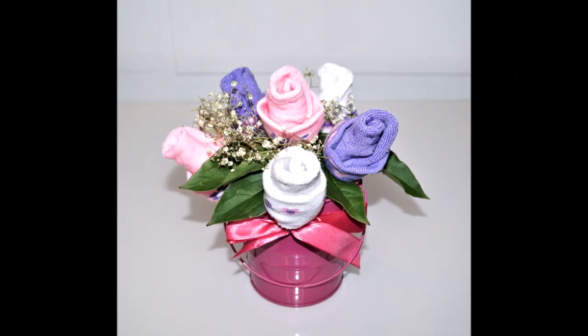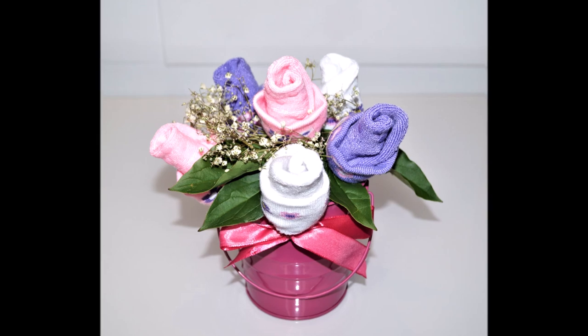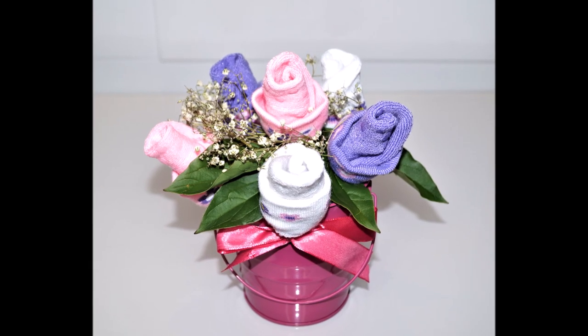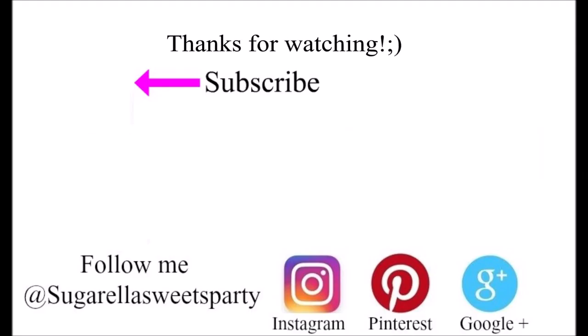This is how I made this centerpiece. I really hope you enjoyed the video, and if you did, give it a thumbs up. If you want more videos like this, please subscribe to my channel for free. Don't forget to click the notification bell button so you get notified of new videos that I put up. Thanks for watching and see you next week.